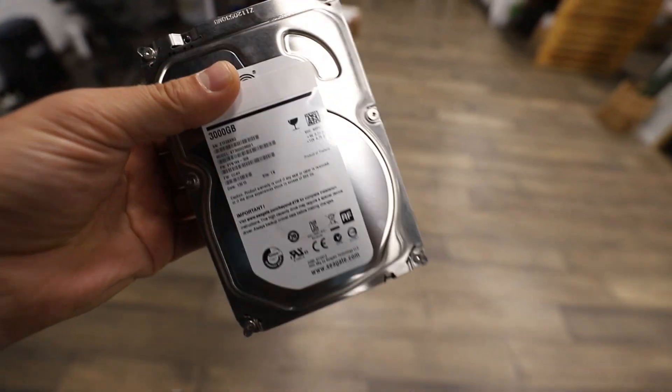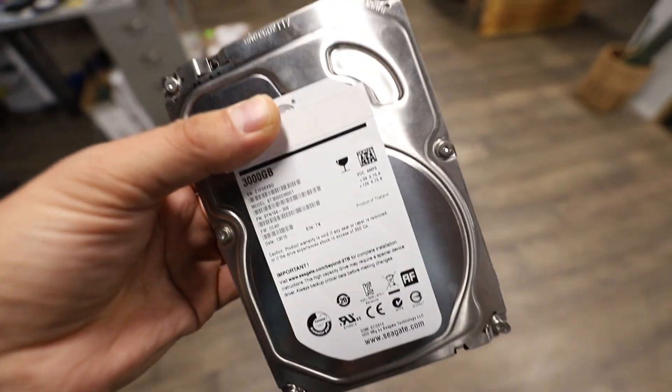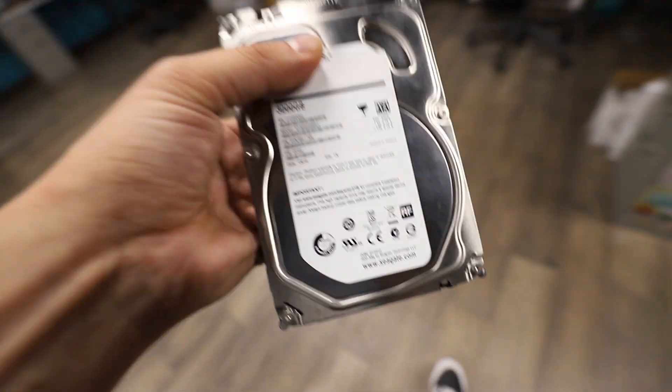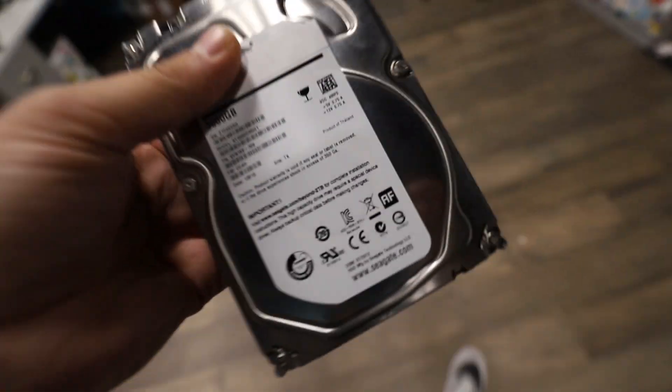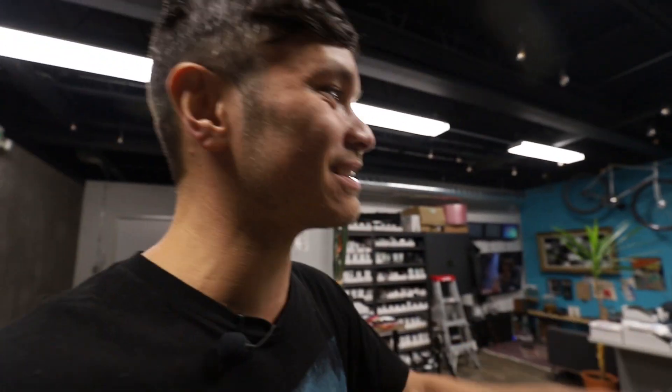What we got here is a three terabyte ST3000 DM001 drive. I personally had a few of these die on me — a bunch on Boxing Day a few years back, and that was it for me. That was the last Seagate I bought for personal use. This actually belongs to a buddy of mine, a local guy who is an amazing car detailer. He's detailed my car so many times — pretty much the only place I take my car to get detailed.